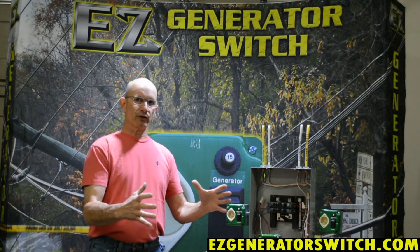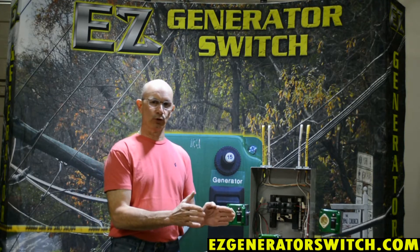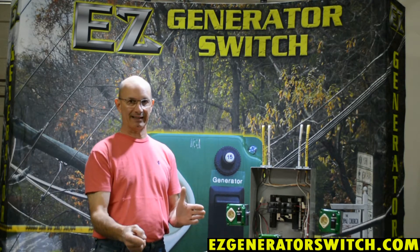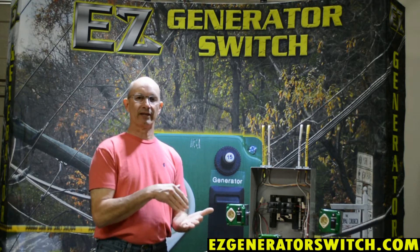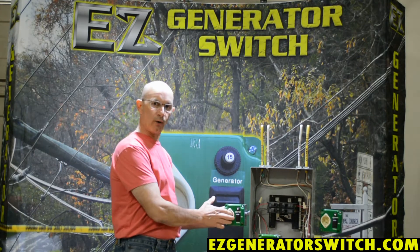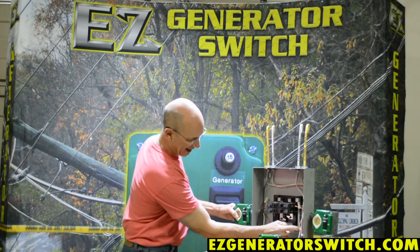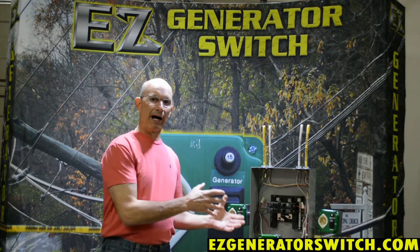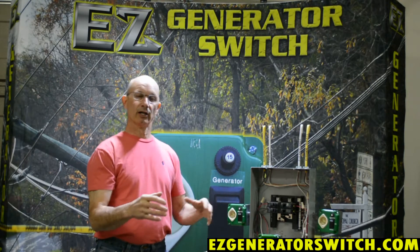That is bonding the frame — that is not what we're talking about when you have a floating neutral. A generator with a floating neutral means the neutral inside the generator is not connected to ground. The National Electrical Code says we need to ground that neutral. So your plug that comes in from your generator and plugs into our switch — we take your neutral and we tie it right to the ground, so that it becomes a bond at that particular point, and we meet the code requirements because they don't want your neutral out there just floating.